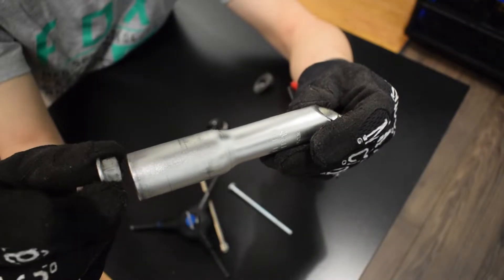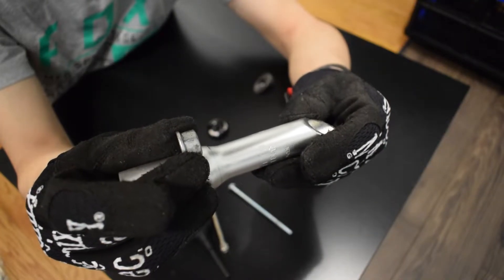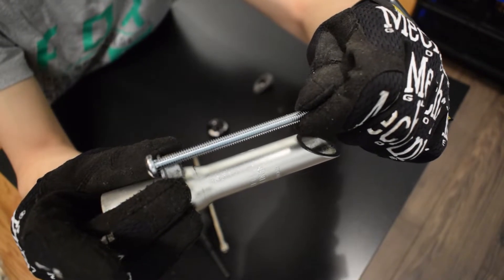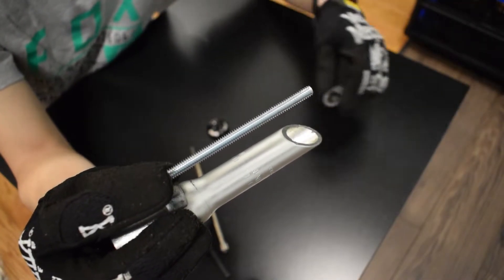Put the M10 flange nut into the adapter, nut facing downward. It should be stuck in the bottleneck. Then use the short M8 bolt and screw it to the wedge.